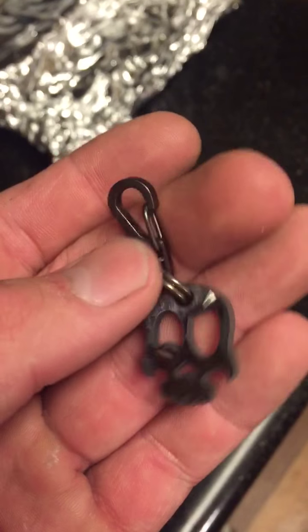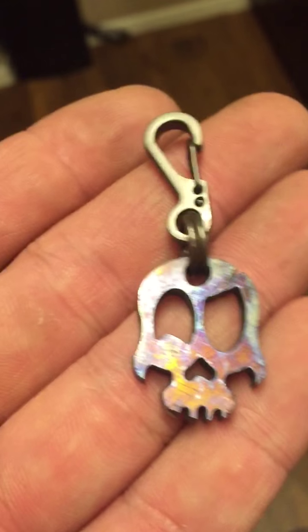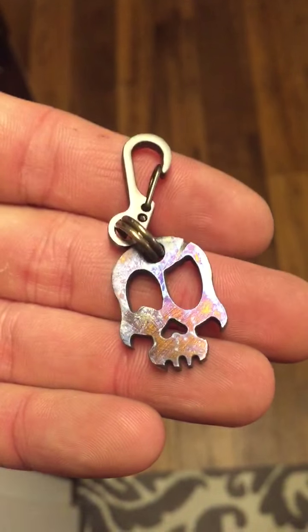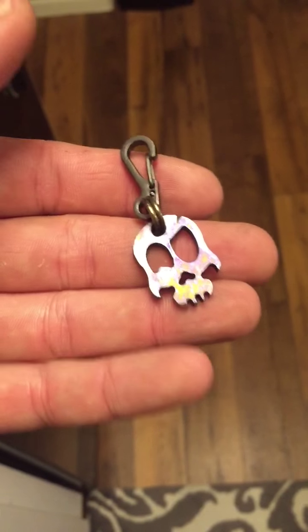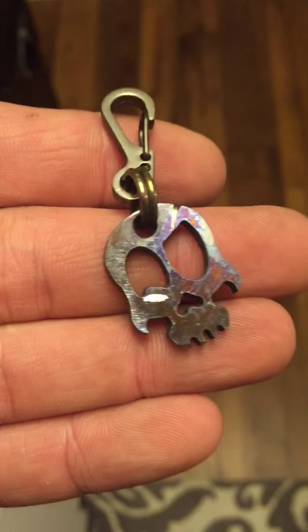I'm putting these up for sale — up on eBay and on forums. You can just search Demented Steelworks and they should pop up. I've got a run of about 25 or 26 of these, and once that's done I will make a different design and keep going.